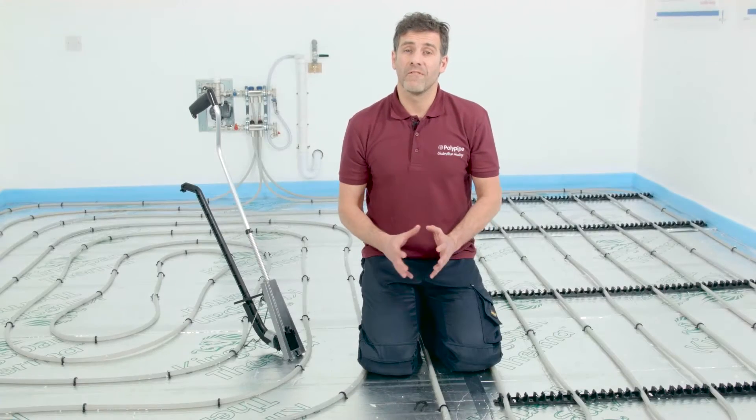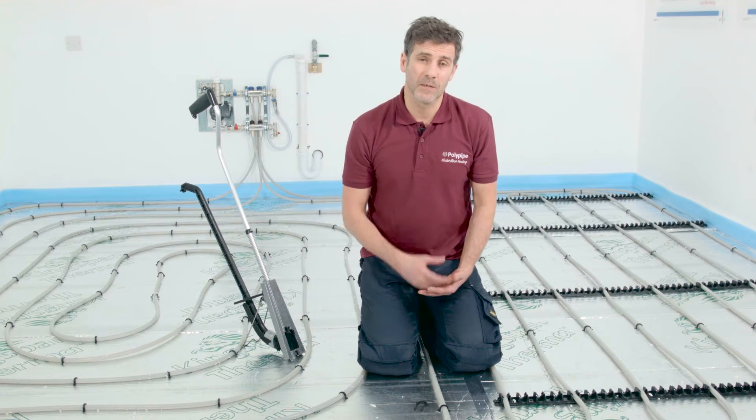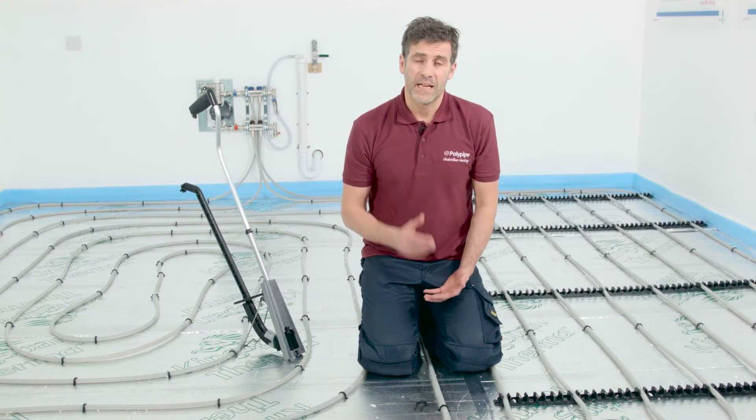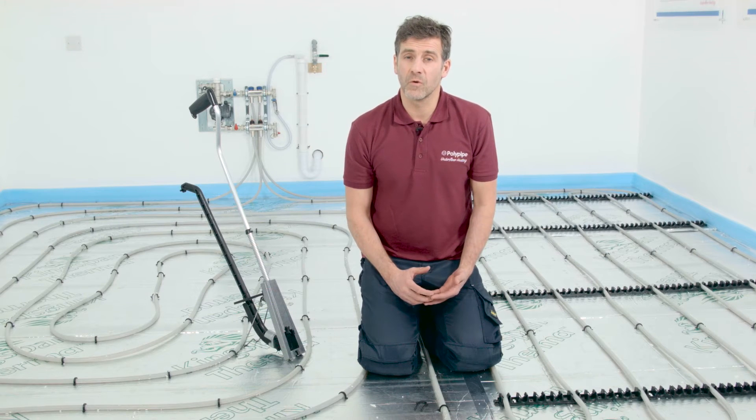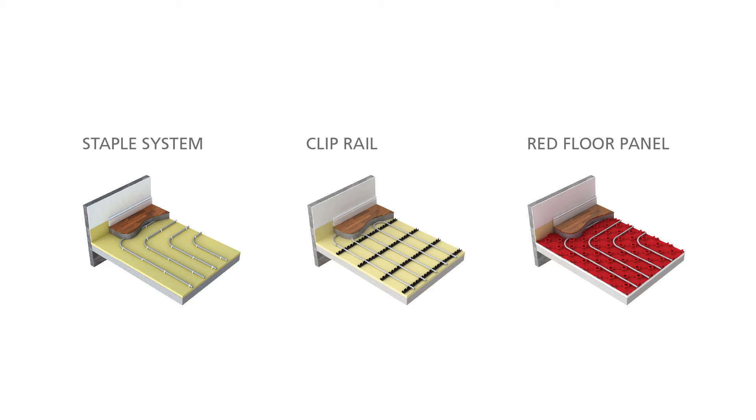At Polypipe, we offer a full range of underfloor heating systems to cater for all the main types of floor construction. In this video, we'll cover solid floor systems: clip rail, staple, and red floor panel, which we will cover later.